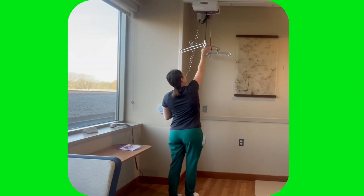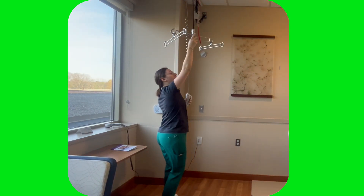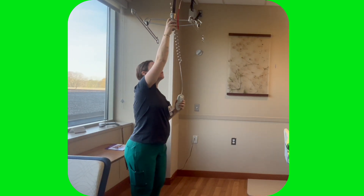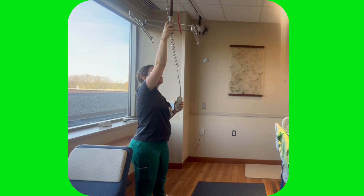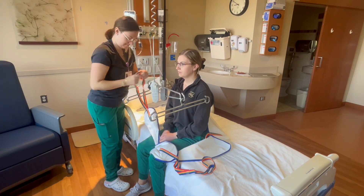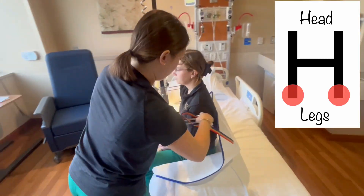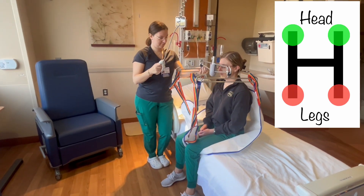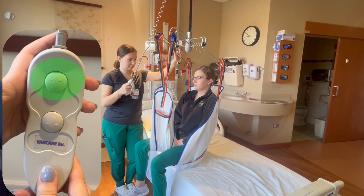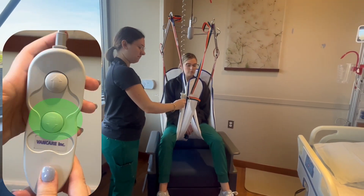With the sling positioned, bring the lift to the patient by pulling it off the charger and swinging it on the track until it's over the patient. Pull it by the H bracket and not the control unit — if you pull the control unit too hard, it will unplug and you'll need to climb up to plug it back in. Lower the bracket until you can easily attach the loops. The leg loops attach to the two corners in the front and the head loops to the back corners. Ensure that you are matching the loop color for both legs and for the head, but the color for the legs and the head do not need to match each other. With the sling attached, push the up button and lift the patient until they clear the bed, then freely move them anywhere the track covers to transfer them to another surface.